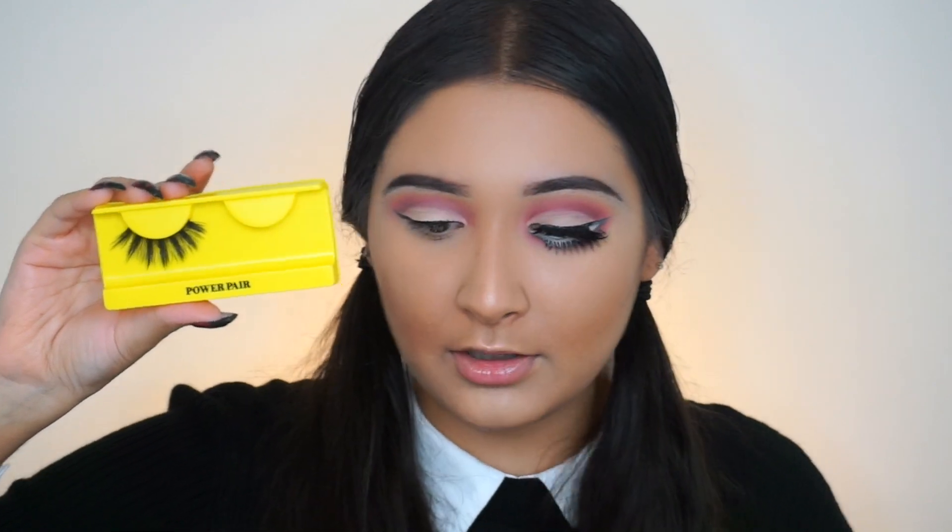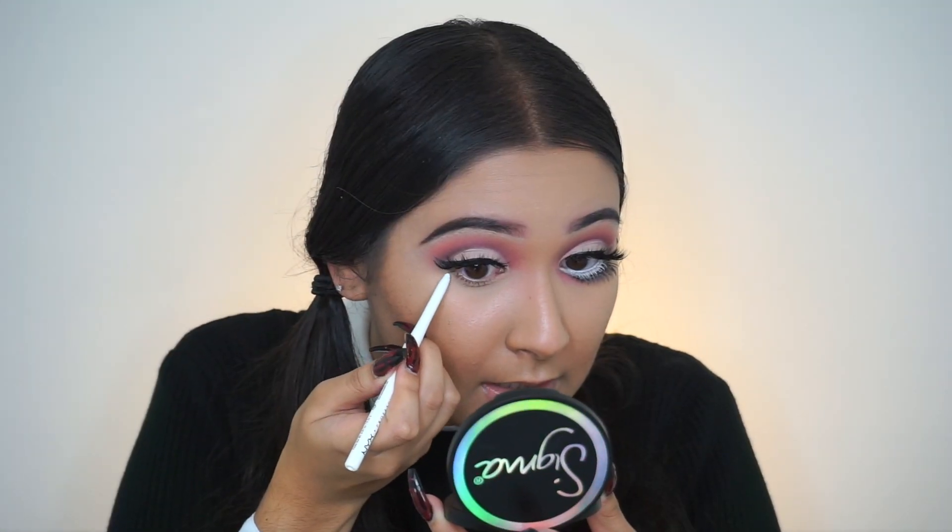Before I get to the lower lash line I'm going to throw on a pair of lashes — this is the Bold Face Makeup Lashes in the Style Power Pair. The awesome thing about these lashes is that they have a thinner band with the same 3D lash style. Now for probably the harder part: creating this very open-eye doll-like look. To start, I went in with the NYX retractable eyeliner in white and I'm going to take it down.